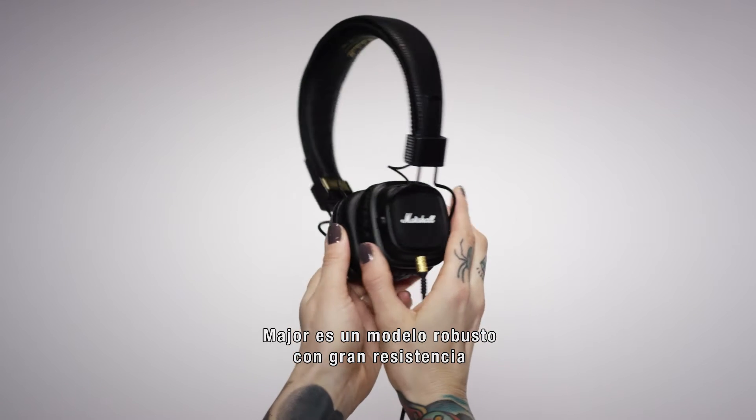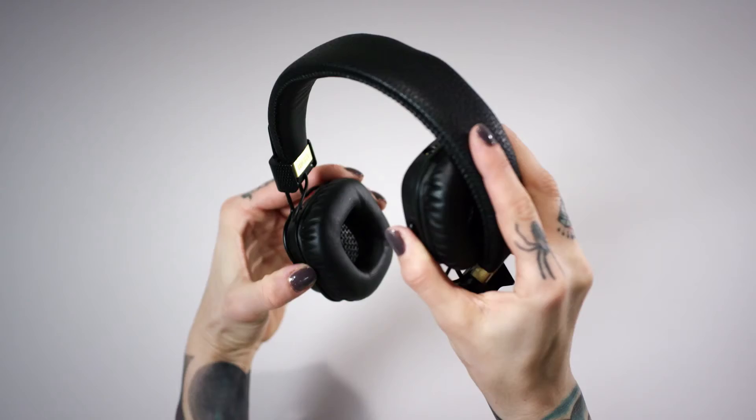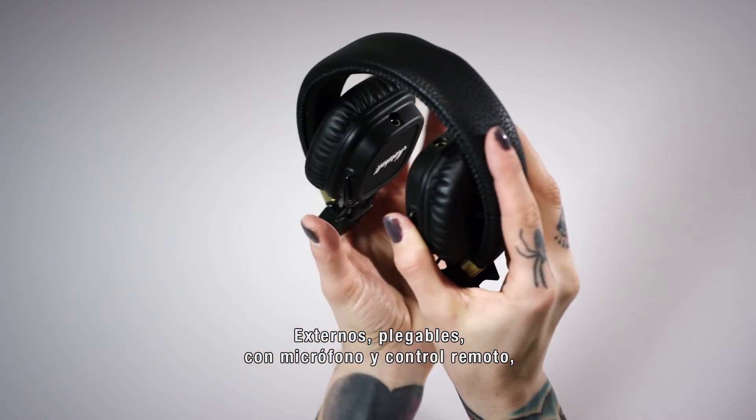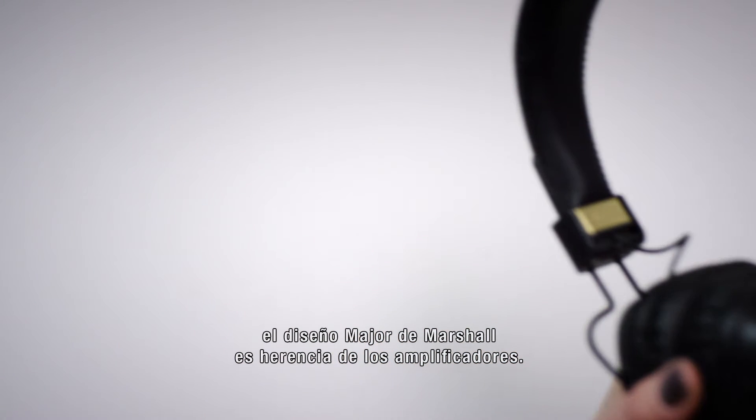The Major is a solid workhorse with great stamina, designed with all-day listening in mind. On-ear, foldable, with a mic and remote, the Marshall Major's design harkens to true Marshall amp heritage.